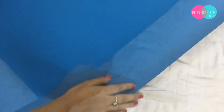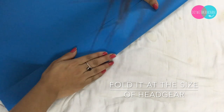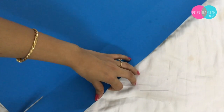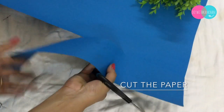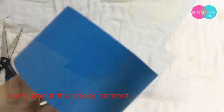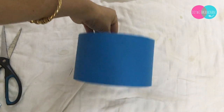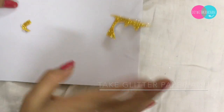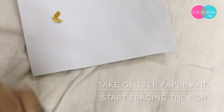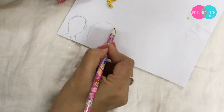Now let's make the head gear. Fold the paper according to the size of your kid's head. It's always better to measure the kid's head first and then start cutting the paper. Again I'm taking the glitter paper and I will be tracing the fish to cut the fishes.